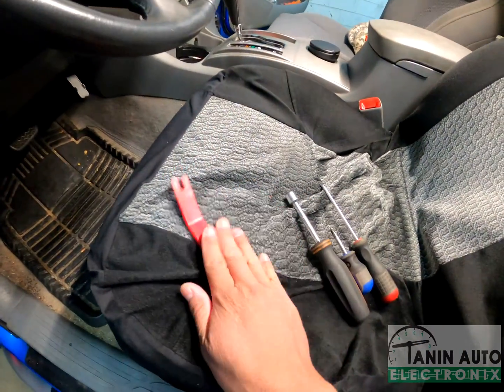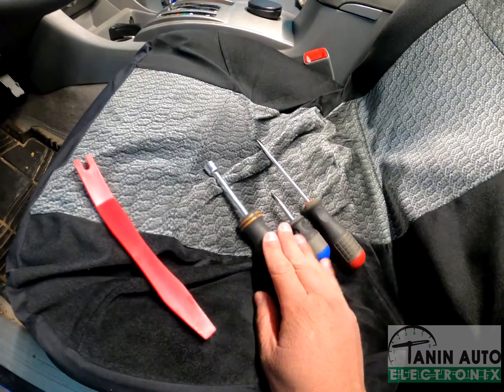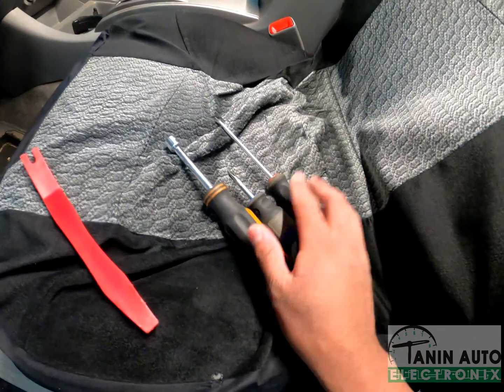Some tools you're going to need are a plastic trim removal tool such as this one, a 10mm nut driver, and a Phillips and flathead screwdriver.